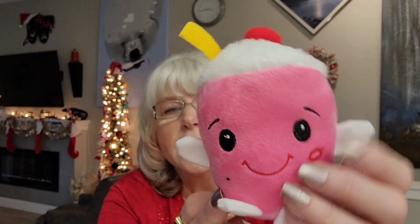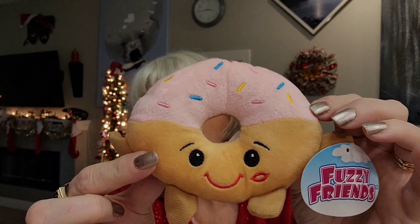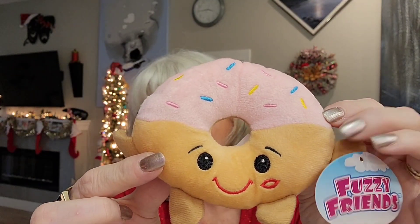Pretty soon my Christmas drink station stuff is going away and I thought about what to replace it with. They had the fuzzy friends — one is a little cup with a drink of some sort in it and a little straw with a cherry on top. I also got the little donut. I got the donut and the drink for my drink station for when the Christmas stuff gets taken away.